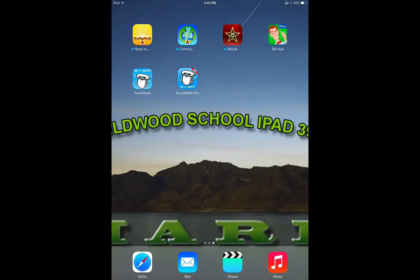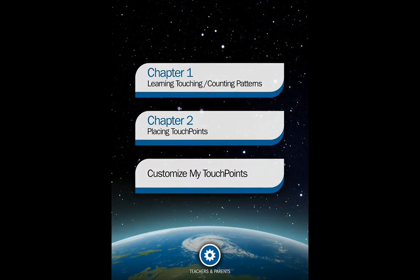TouchMath Touching Counting Patterns is the first in a series of apps produced by TouchMath. On the first page, when you enter the app, you will see you have the choice between Chapter 1: Learning Touching Counting Patterns, Chapter 2: Placing Touch Points, or you also have the ability to customize your touch points.